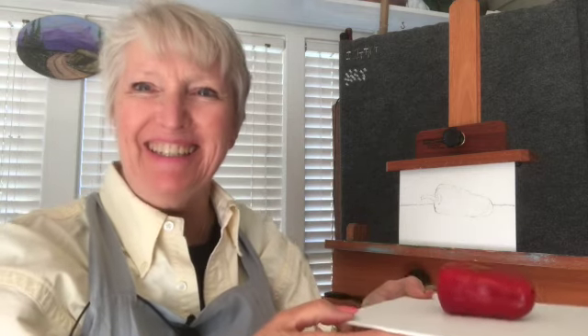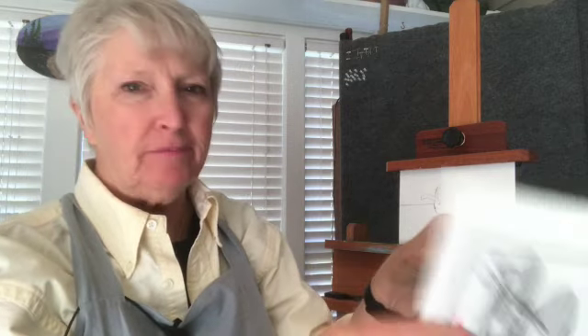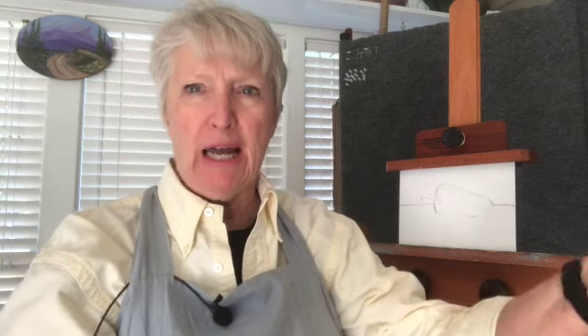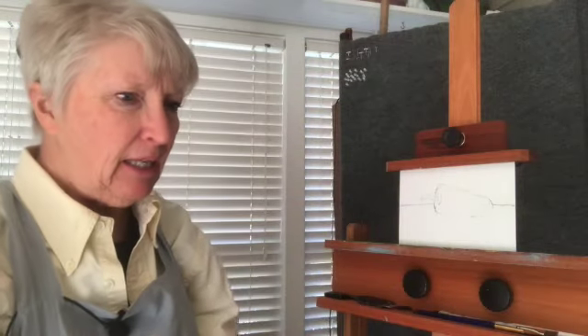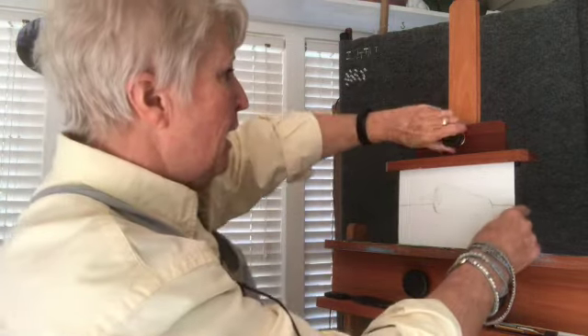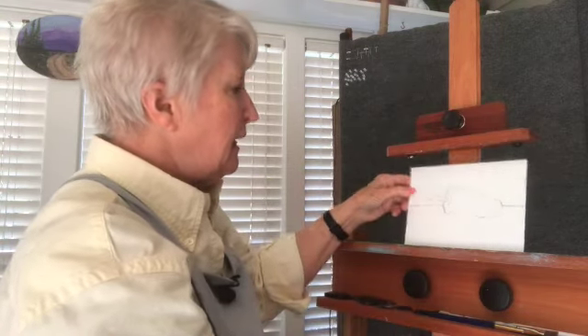Hello! Today we're going to be painting this little pepper. I've just set it here on a panel on a stack of boxes because I don't have an eye-level table. This video is to let you know that you can paint something very interesting even if it is just one item and if it's just a common everyday item.